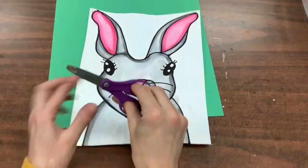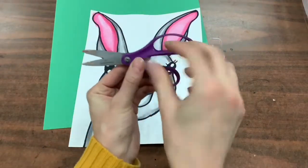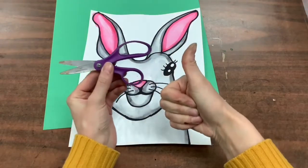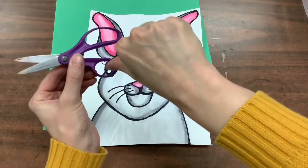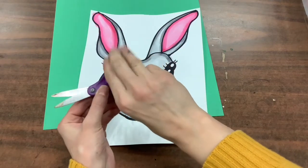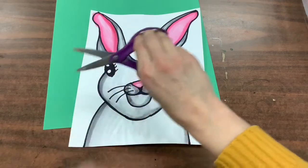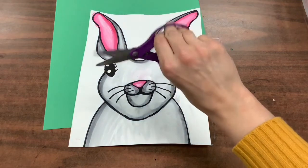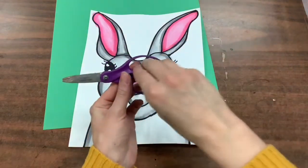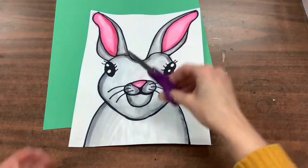Then you're going to use scissors. When you use scissors, you'll put your thumb in the small hole. Thumb in the smaller hole. Then two or three fingers in the bigger hole, whichever is comfy for you. Then you'll pinch your fingers together to move the scissors as you cut.